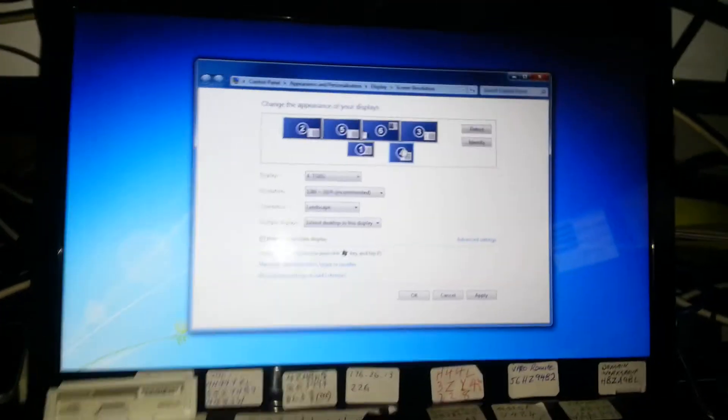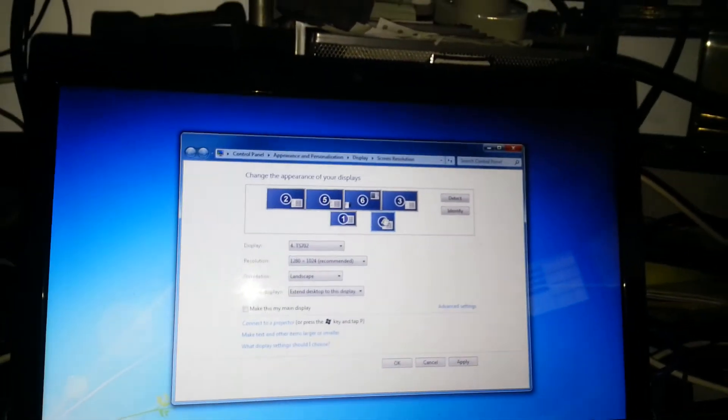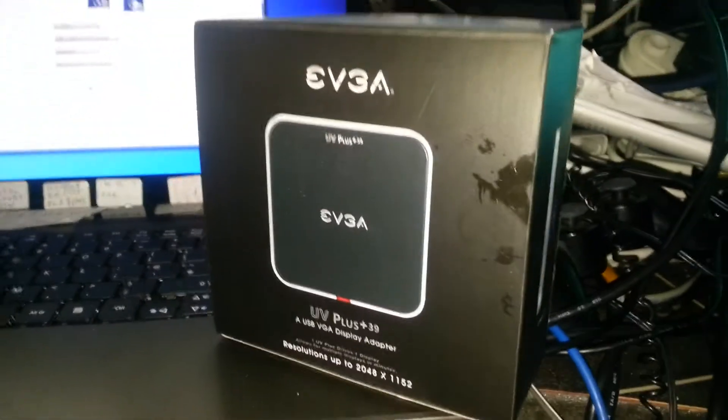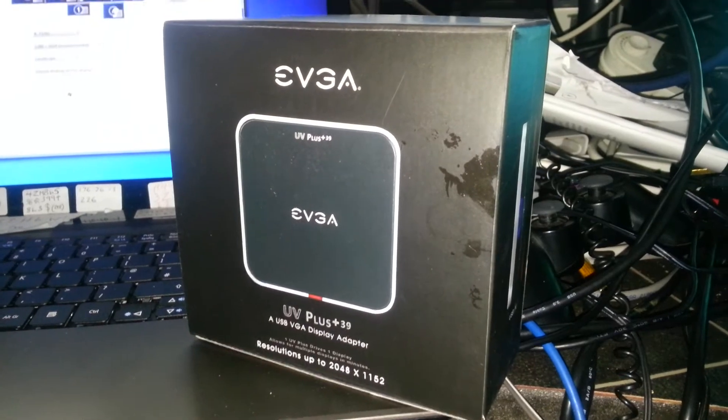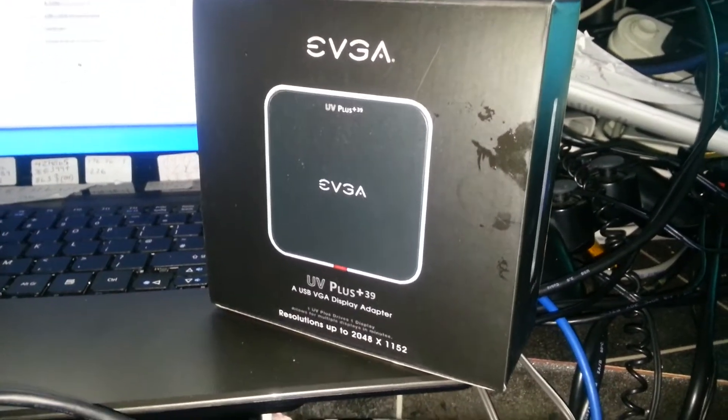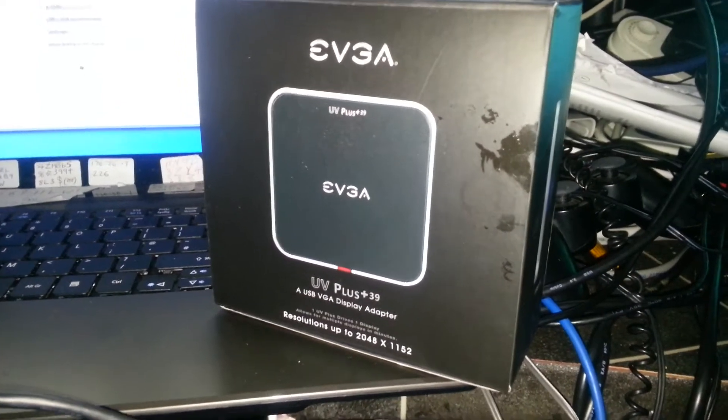When you've done that, you'll find that there's a bit of a pause while the computer recalculates the desktop. But I found it to be a sound product — very, very good quality, exceptionally good quality. EVGA stuff is always fantastic quality.